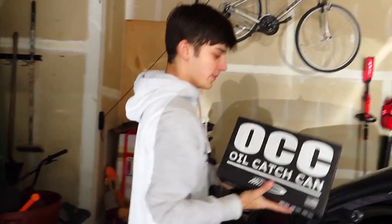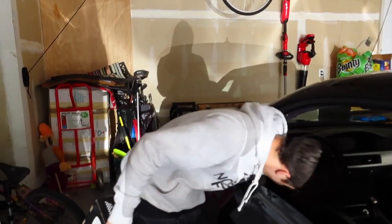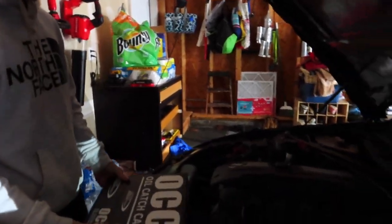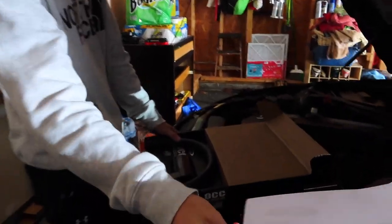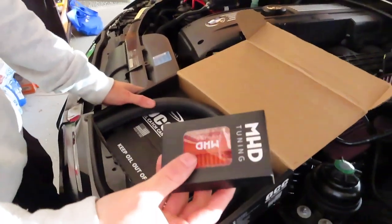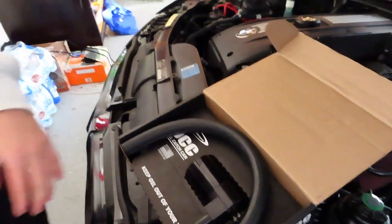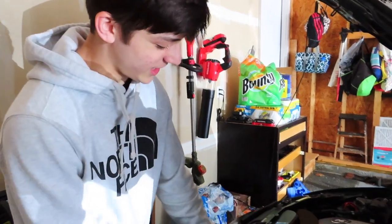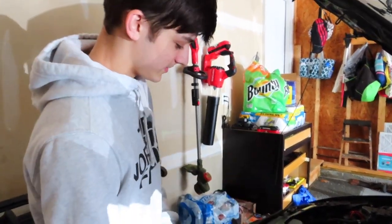Today we've been installing this oil catch can from Burger Motorsport. This was a letter to Gabe — sincerely to Gabe — and I got this. I'm probably not gonna make a video about that because you just plug that boy in.